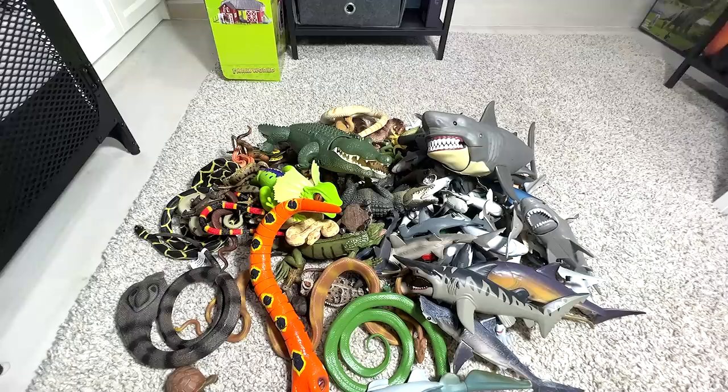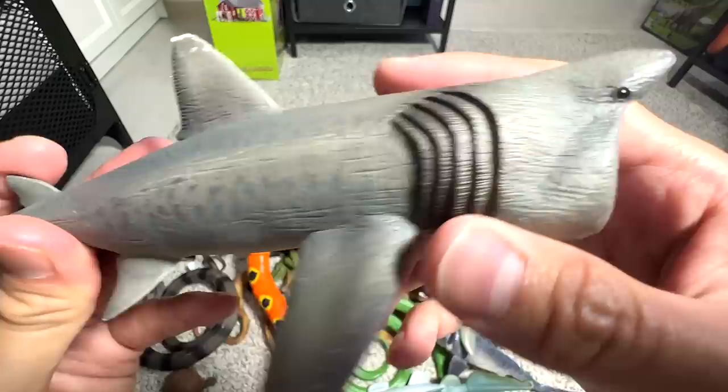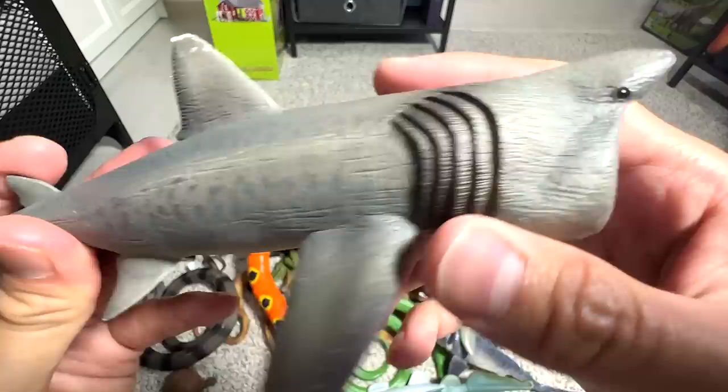Next up, let's take a look at this Basking Shark figure. We have a couple of Basking Shark figures in our collection, and I think this is one of the better ones. It's one from Collecta. It's quite nice, quite well detailed. It's kind of old as well — you can see a bit of damage right here, but I think that's fine.